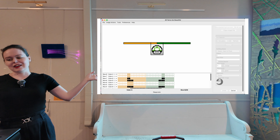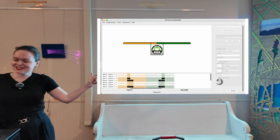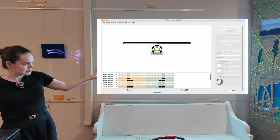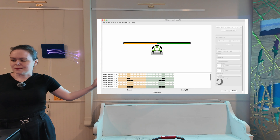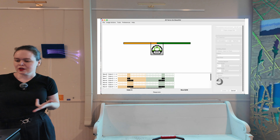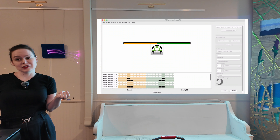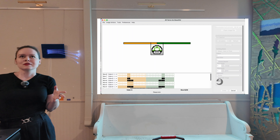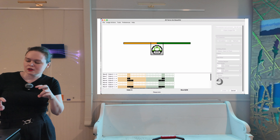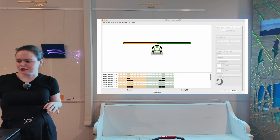A little more about AYAB to close out. We're getting ready to release a new version after about six years. The new version will have a bunch of bug fixes and UI updates, including a bottom bar that breaks down the pattern, plus garter carriage support and Brother 270 support — those are my pet projects. We're also working on the next version of the hardware, which will be significantly different. It'll be ESP32-based so it'll be able to host its own desktop application, meaning you can just connect to it over Wi-Fi — but that's probably a year or two out at least.